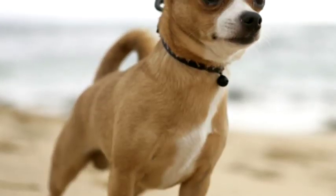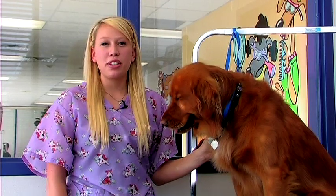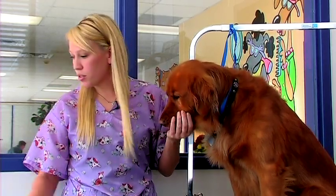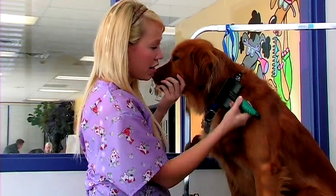Chihuahuas have a very light grooming requirement. They should be bathed every four to six weeks. The goal is to make sure that their coat is clean and fresh and doesn't have any shedding hair on it. You'll want to use a brush and go over their entire body to get all of the loose hair out.